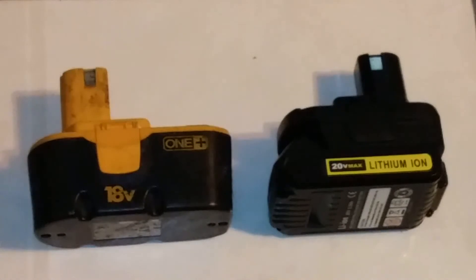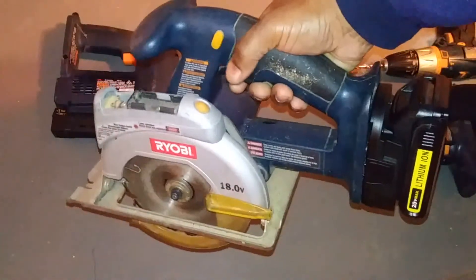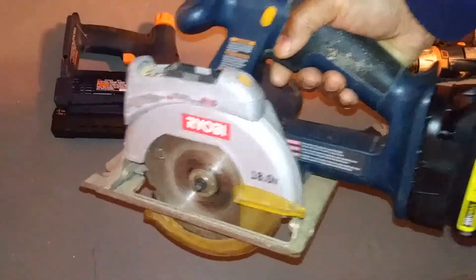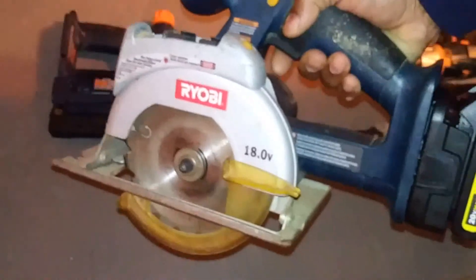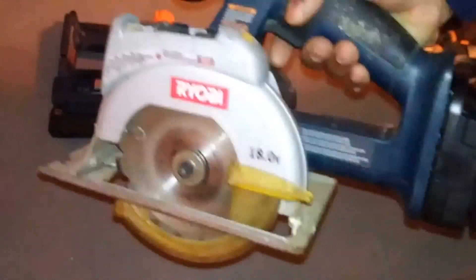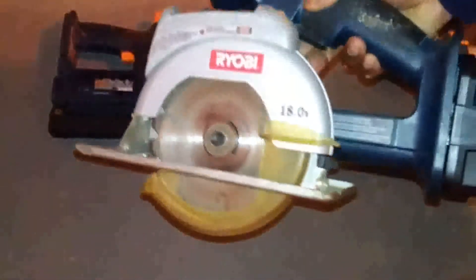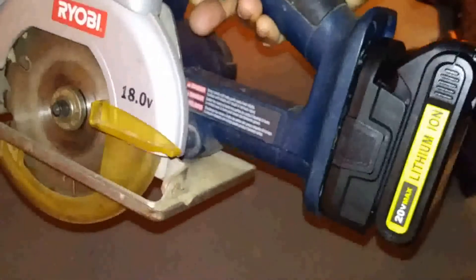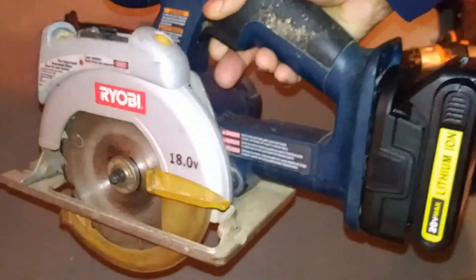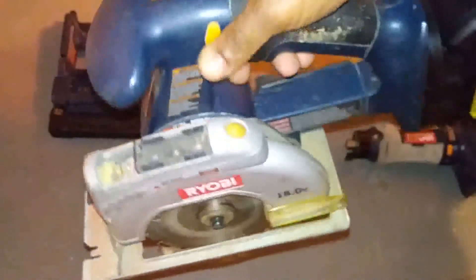Let's try a couple of the tools out. These tools have not been used in about five years, and I'm able to use them again. The main reason I bought this adapter was because of this saw — ever since I had it, I have not had a cordless circular saw. I was going to buy the DeWalt but chose not to when I realized I still had this, so I figured out a way to keep the cordless tool I had and upgrade it.